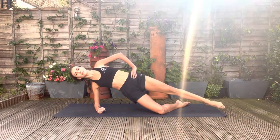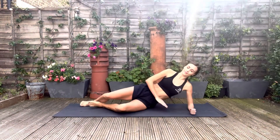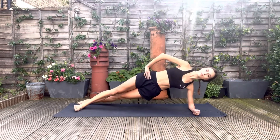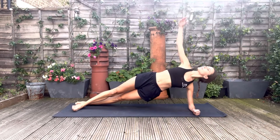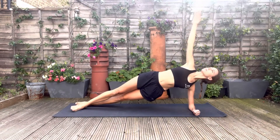And relax down. For our next exercise, we're going to go into a side plank with one foot in front of the other, propped up onto your elbow, and then extending your top arm, you're going to curl it underneath and then back out. Here we're working on the obliques as well as our core strength.